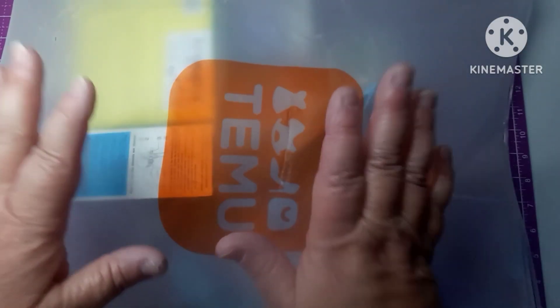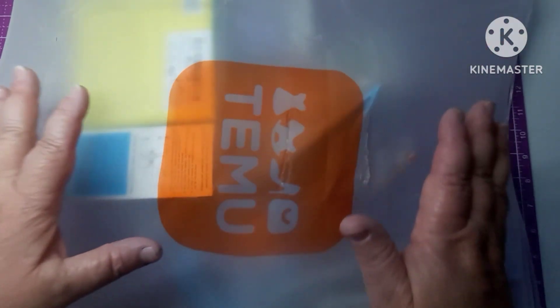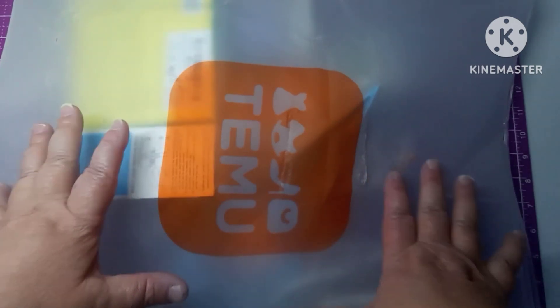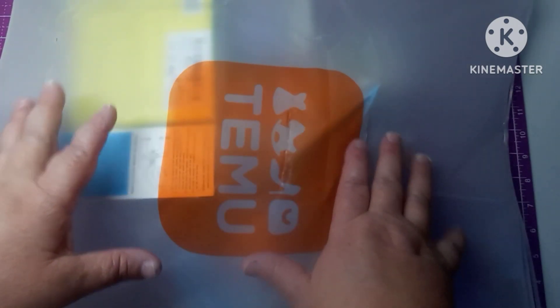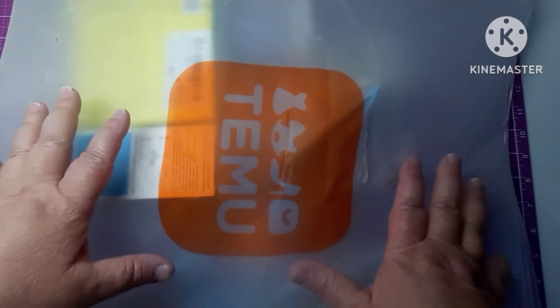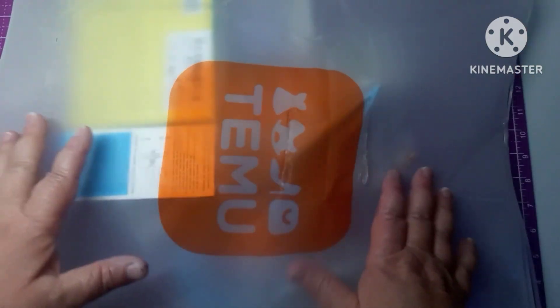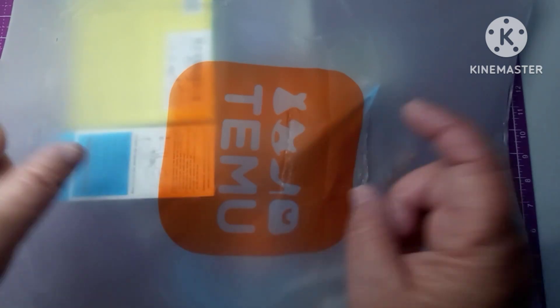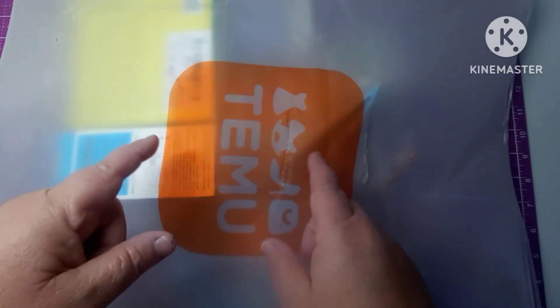Hey everybody, welcome back to my channel. This is Scarlet with Scarlet's Little Crafty Corner, and today I have got a Temu haul. This is stuff that I purchased myself, so this is not sponsored, but I will leave all the links in my description box along with my affiliate code and all that good stuff.